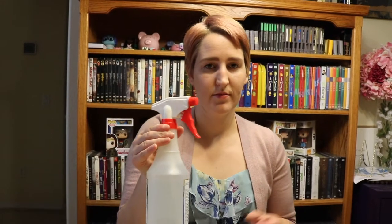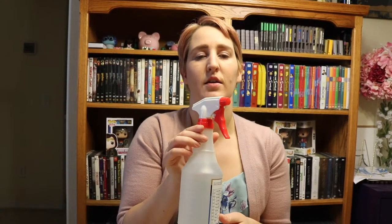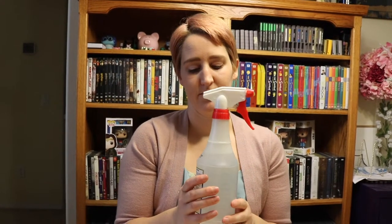You're going to need a spray bottle — a little mini one works just fine. This one is a big one but you can use a little one. And any kind of paper works too. I'm going to be using watercolor paper, which is pretty fun because it blends a little bit more, but any kind of paper does work really well.